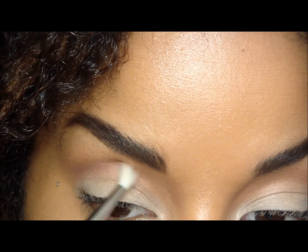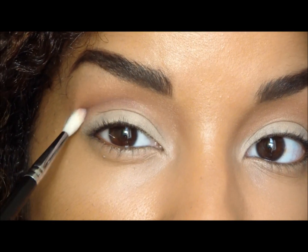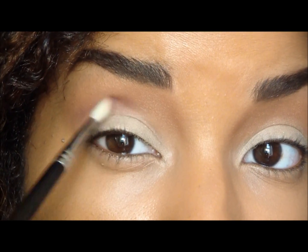We're not going to take this color past the middle of our eye, so it's going to end right here.